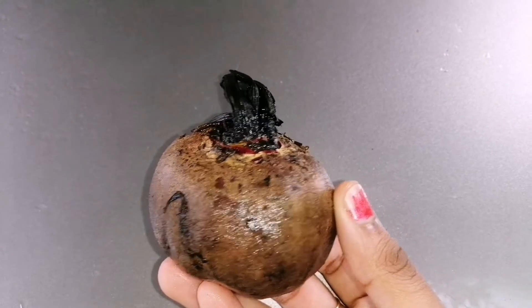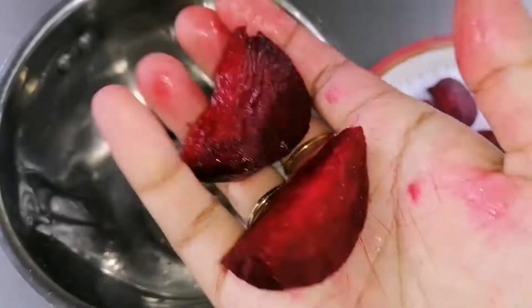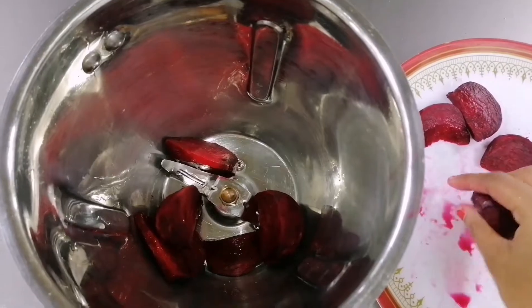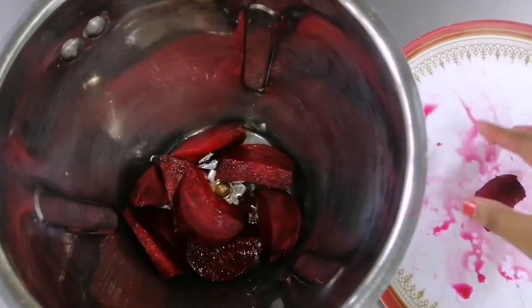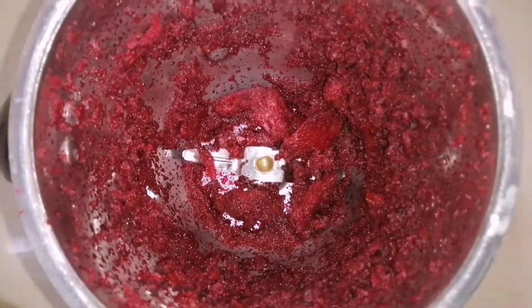Beetroot is the main ingredient we need for making our DIY lip balm. Now I will show the procedure for making it. First, peel the skin of the beetroot and chop it into small pieces like this, then transfer those pieces into the blender jar and blend them well to a paste consistency without adding any water.